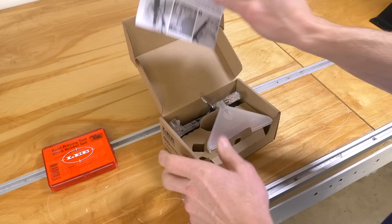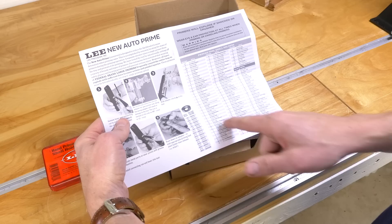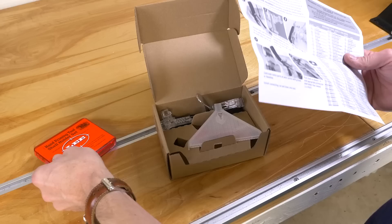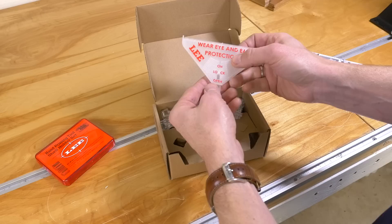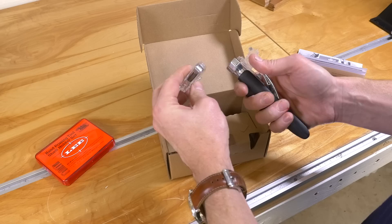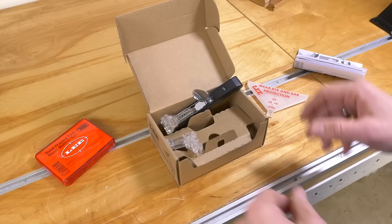Let's see what we've got in the box. We've got our instruction sheet, which gives us an overview of how to put together the tool and use it. We've got our shell holder reference, and I have the hand priming shell holder set, which gives you pretty much everything you need to prime most popular cartridges for handgun and rifle. We've got the same folding primer flip tray as the Auto Bench Prime. We've got the hand priming unit, which has these new ergonomic finger grooves on it. And then we've got inserts for small and large primers.